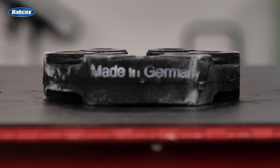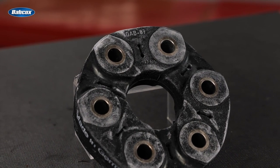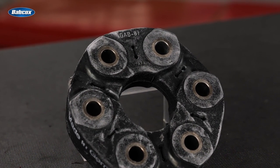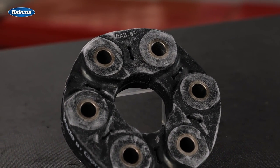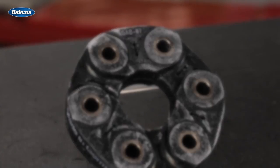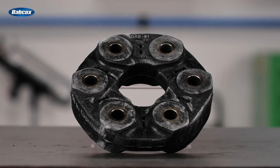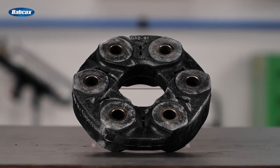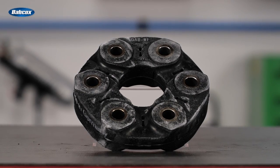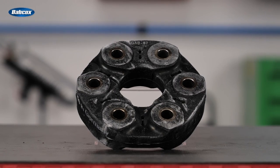Precision manufactured in Germany, SKF drive shaft couplers feature the company's proprietary fiber technology. The durable vulcanized rubber construction absorbs startup impact and reduces shock, controls overloading, and reduces noise and vibration. Designed and validated to OEM quality standards, SKF drive shaft couplers absorb angular, radial, and axial misalignment, delivering smooth transfer of rotational motion and enhancing the driving experience.